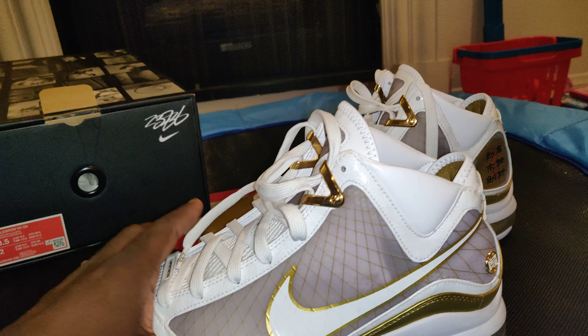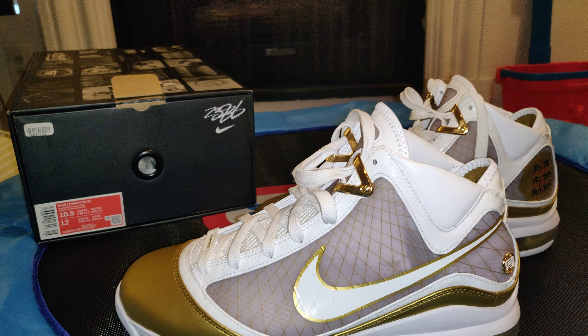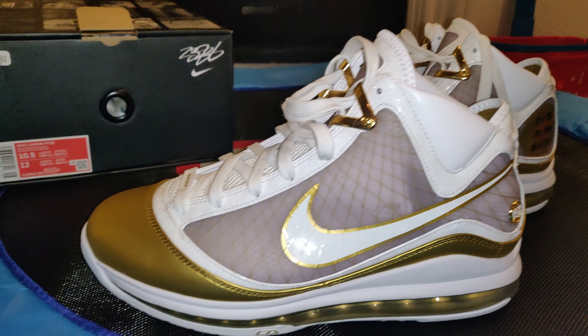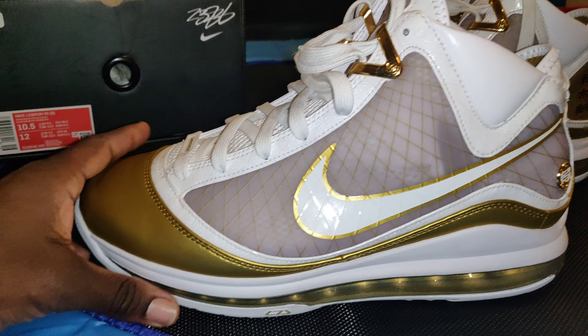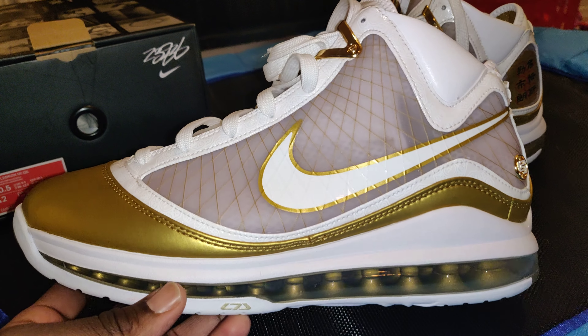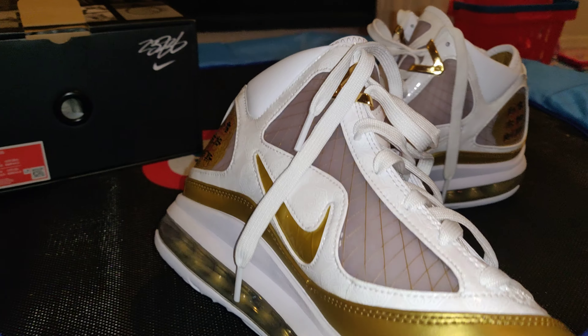I sold the Jordan 13 Defining Moments pack with this same color scheme — the gold, like a butterscotch gold. And when I got these in hand, I was like, eh, they're okay. But when I put them on feet, man, I'm not putting enough praise on how these look on feet. But let me stop talking and let you guys get a better look.